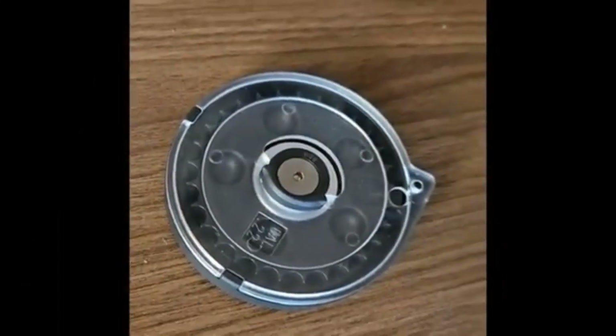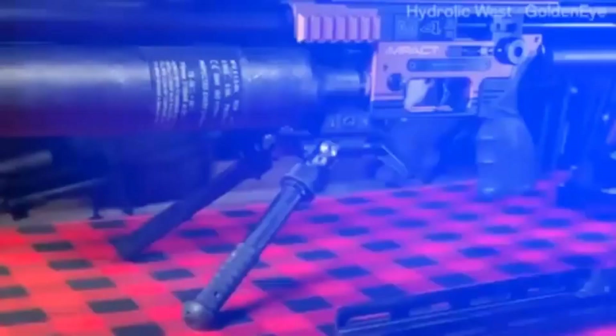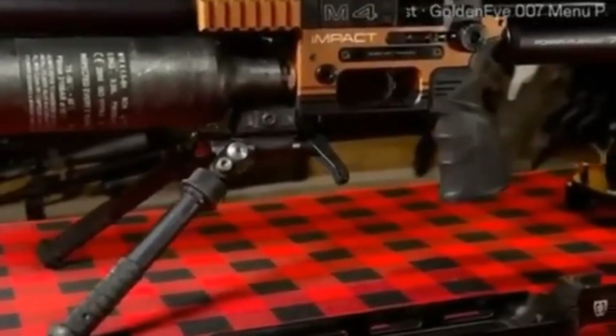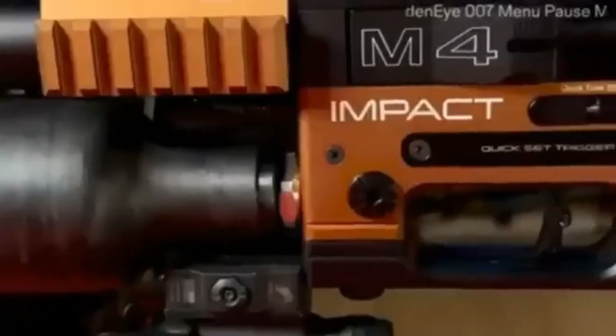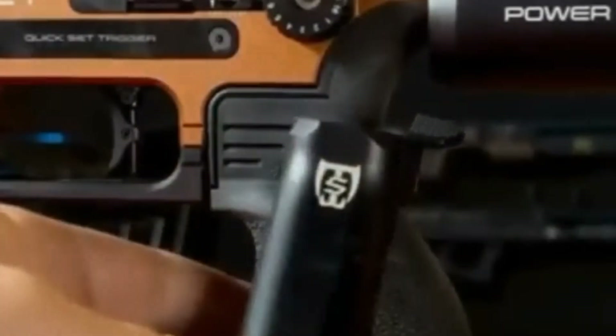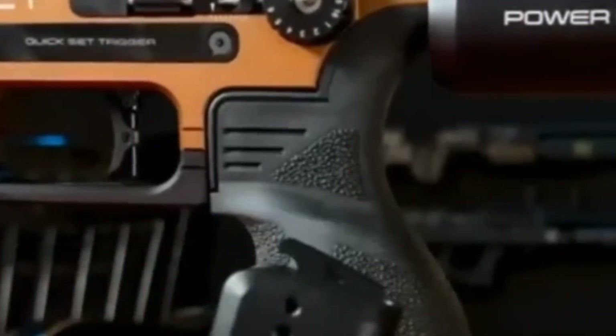So we've got this incredibly solid, adaptable, and consistent platform. The Impact's famous modularity? That core philosophy is absolutely intact. The M4 retains the famous caliber exchange system. And that wraps up our deep dive into the FX Impact M4 — a platform that doesn't just refine the airgun world, it redefines it.